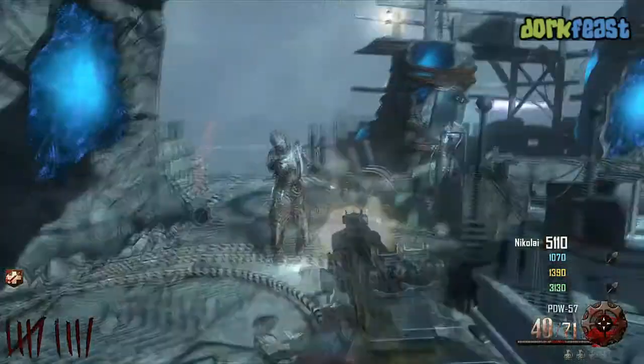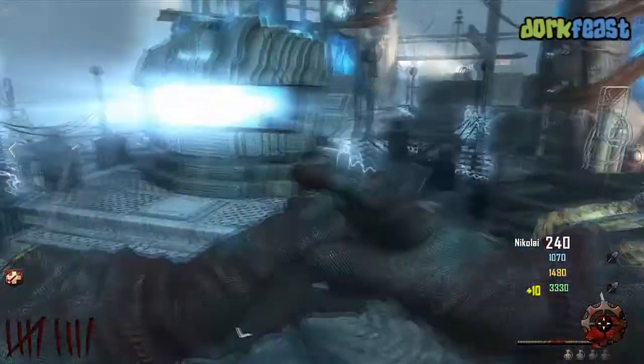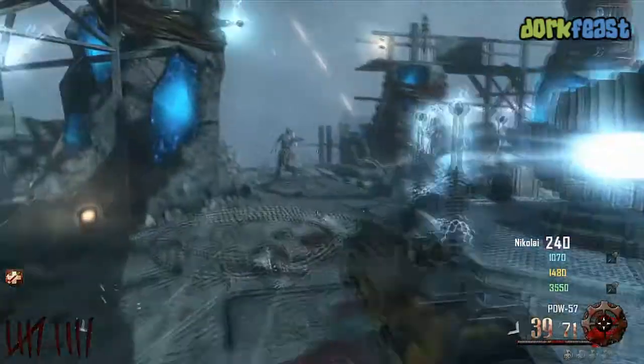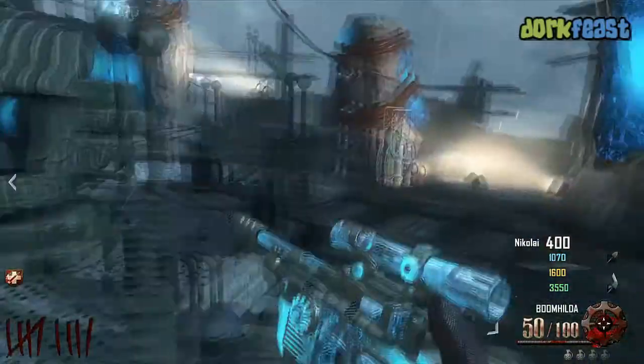What's up YouTube, this is OutOfStep from dorkpiece.com. Today we are here showing you the new pack-a-punch and also the new Mauser gun pack-a-punched. Pretty slick little gun — gets a scope, starts shooting like a little ray gun.